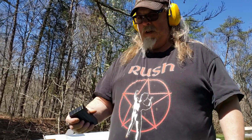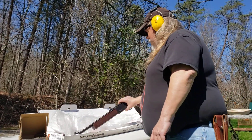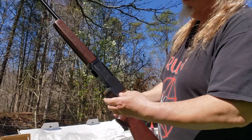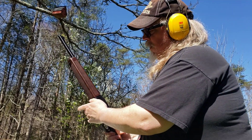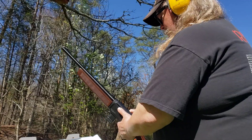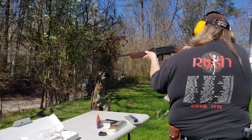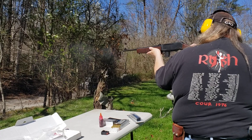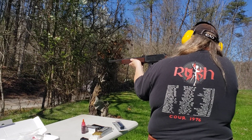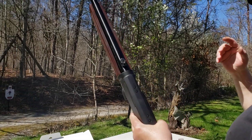After some technical difficulties, we're back testing steel-cased Russian ammo in the Henry. We're going to try the steel-case ammo and see if it feeds — check my previous video for more in-depth coverage. This is just to see if we can cycle the steel-cased ammo. Ten rounds fired.